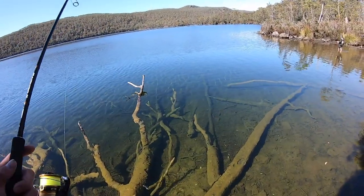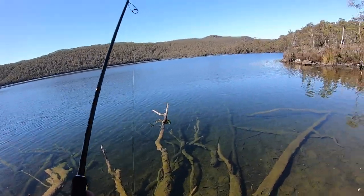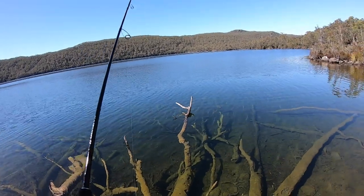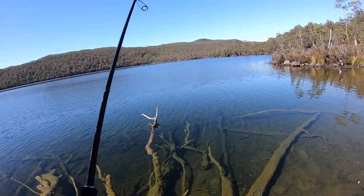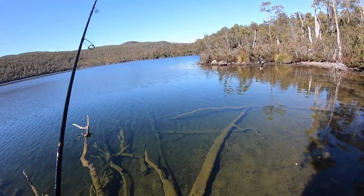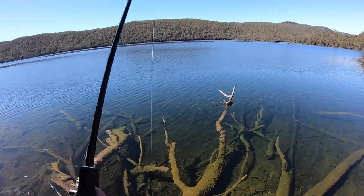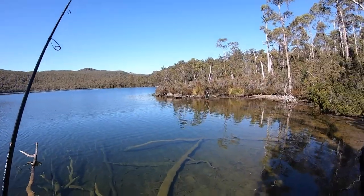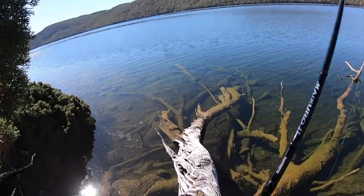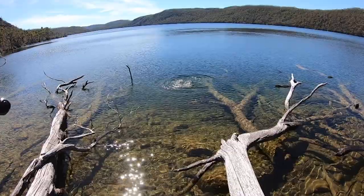We're heading towards the southern end of Lake Meston — no hits yet. We saw a huge rainbow rise, a 10-pound-plus rainbow following me in, and a four or five pound rainbow cruising which we unfortunately spooked. She's hard going — the water is really clear so the fish are easily disturbed. But it's still a beautiful, beautiful lake and beautiful country up here.